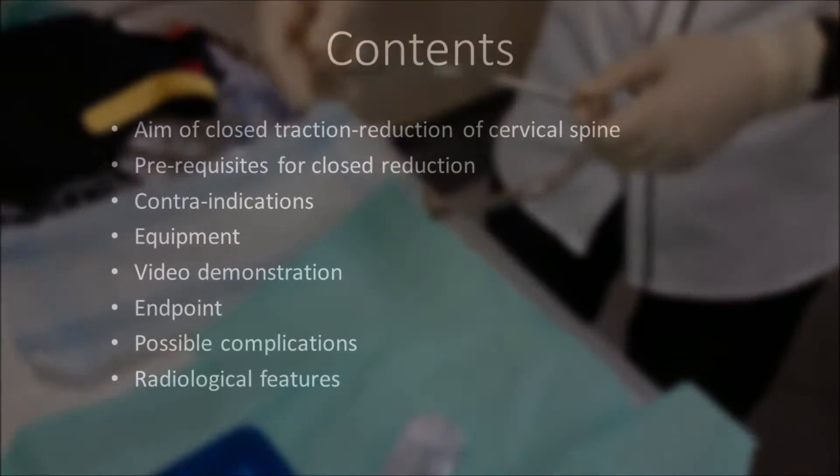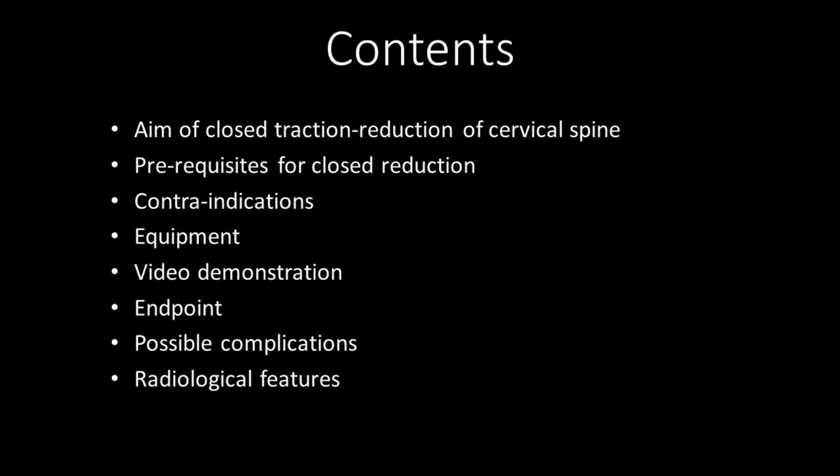In this video, the following points will be outlined: aim of closed traction reduction of cervical spine, prerequisites for closed reduction, contraindications, equipment required, a brief video demonstration, the endpoint, possible complications, as well as radiological features of a patient with bifacet dislocation.